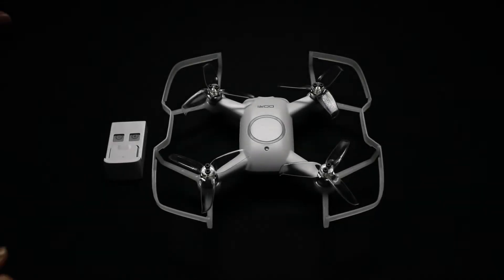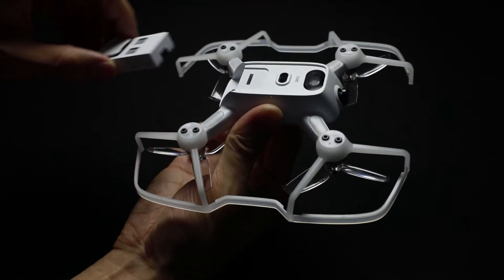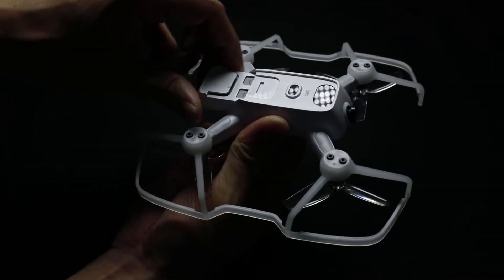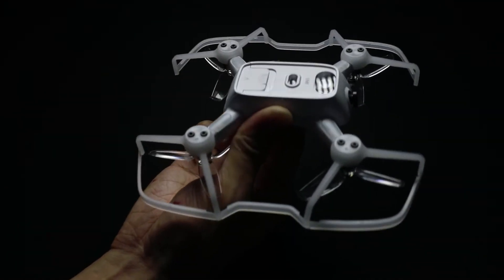Changing the Ori battery. The Ori battery slides in and out from the bottom of the drone. Simply slide the battery in, as it's shown in the video, until the battery clicks into place. And that's it.